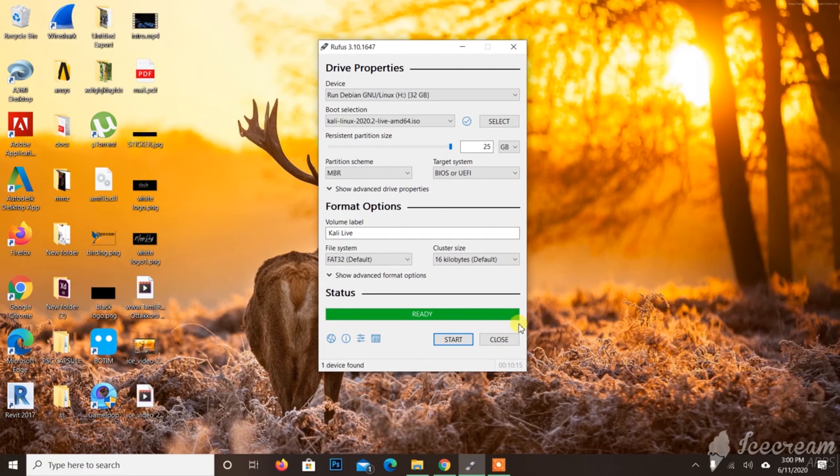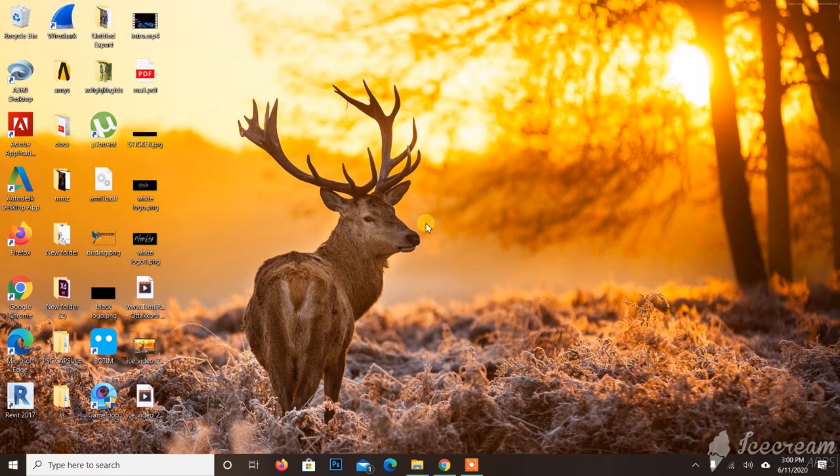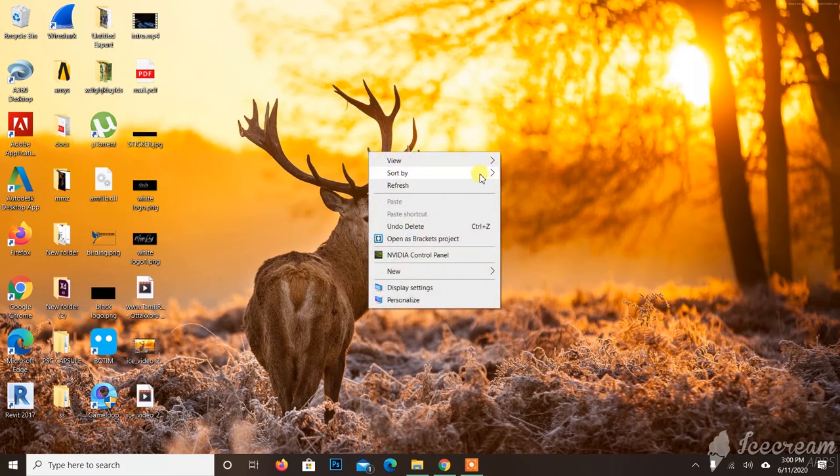The USB is ready. I will install to the USB.